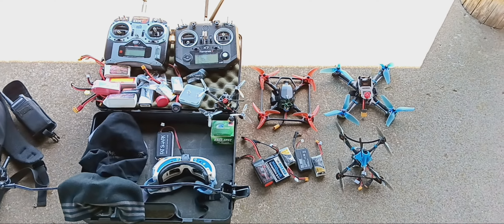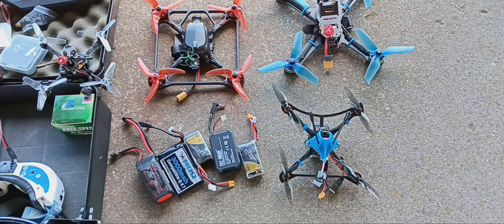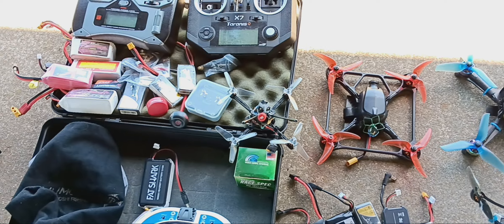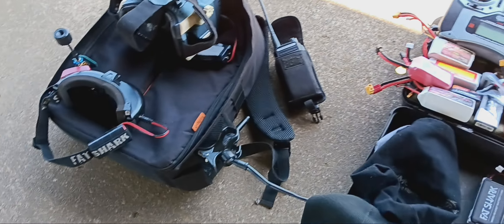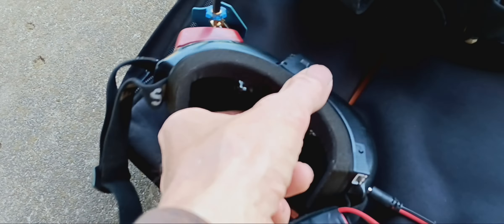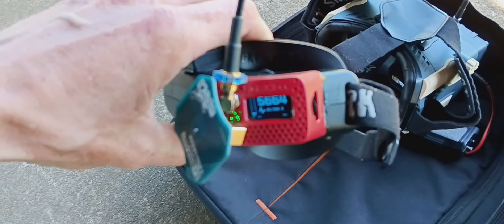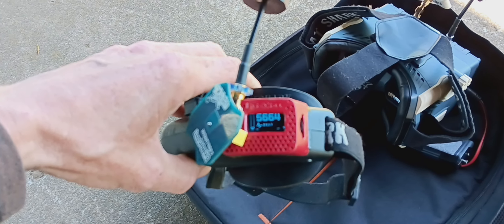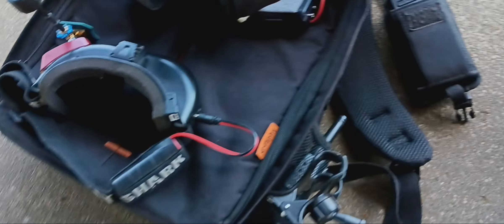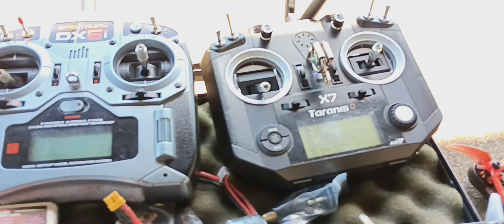Hello everyone, here's another hobby I love: building drones, programming them, and flying them. I'm gonna try to get some Fat Shark goggles — this pair I modified. They were the Attitude v3 or v4. I put the Achilles module in it, so now it's got dual diversity antennas. That's the Fat Shark I'm using.